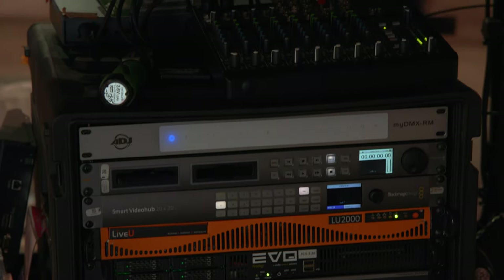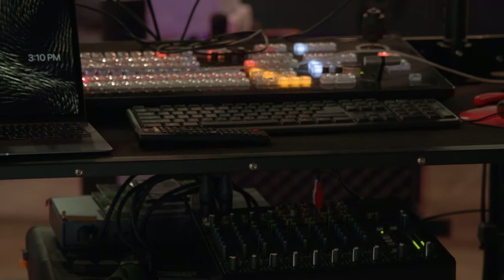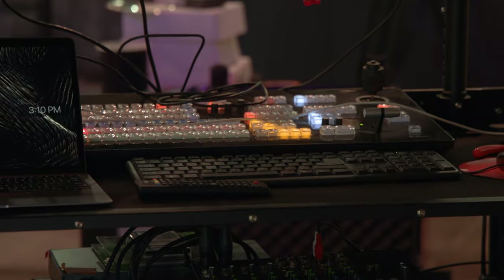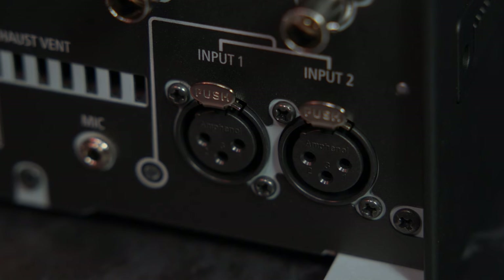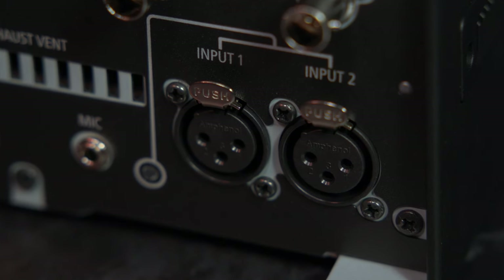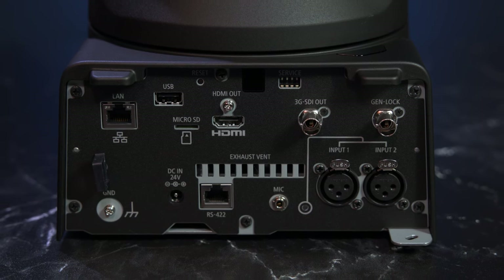...which opens up even more ways to stream high-quality video straight out of the camera. When it comes to audio, most multi-camera productions would probably opt for a separate audio mixer to handle the job, to then be combined at the switcher. But for single-camera setups, it is possible to use the XLR ports or even a 3.5mm mic-in jack on the CR-N500, with the audio then being embedded in the HDMI, SDI, or IP feed.